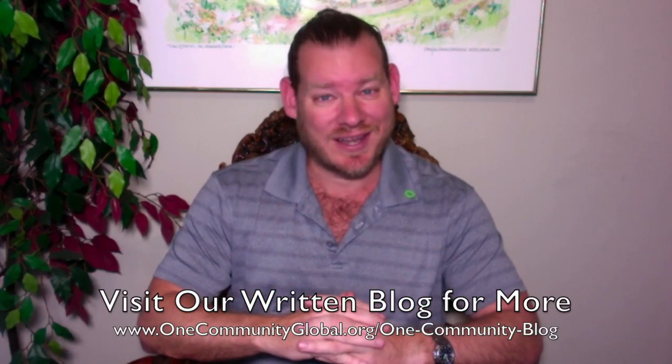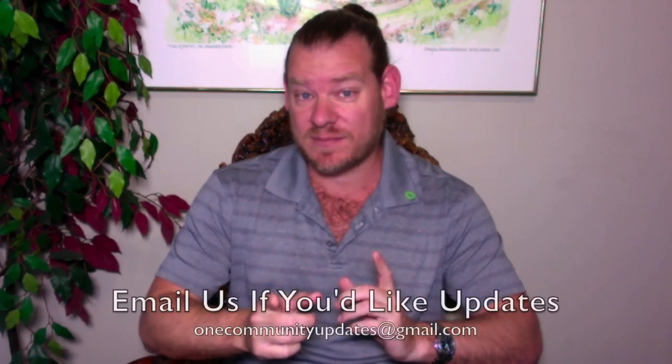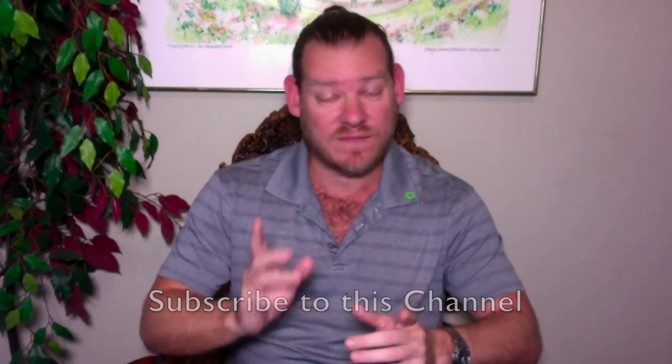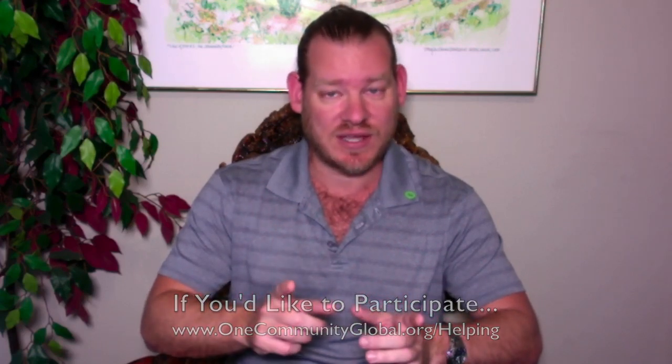We're working tirelessly to continue to expand those models and everything we're creating. If you'd like to receive an email every time one of these updates comes out, you can send an email to onecommunityupdates@gmail.com and we will add you to our newsletter list. You'll receive one email a week with these updates, or you can subscribe to our YouTube channel or any of our social media networks. If you'd like to help out, visit our helping page, which also links to all our social media networks.